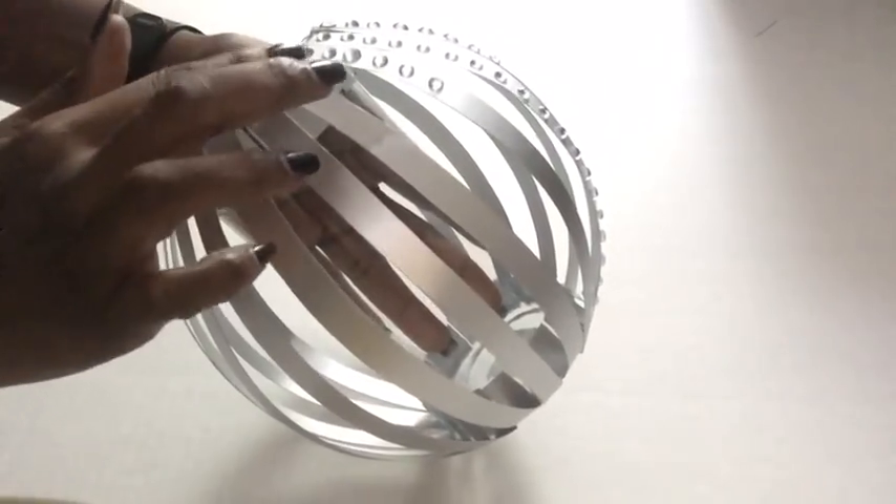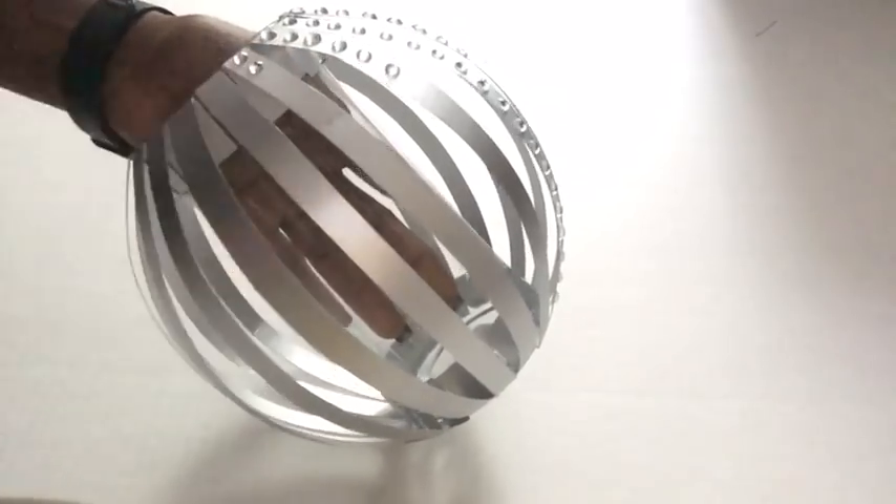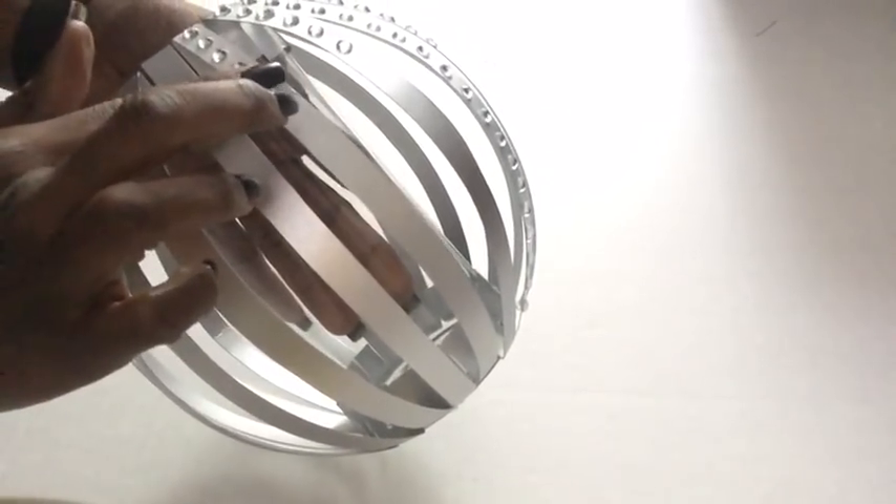I will not be putting all the gems from top to bottom on all of the strips — that's just my design — but if you like you can make yours that way.